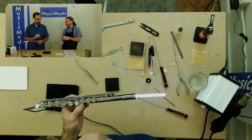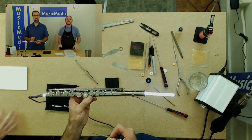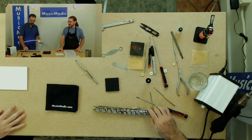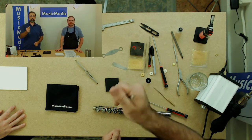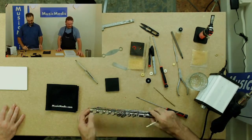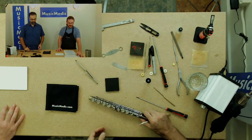You might be wondering how to get that Sharpie mark off the keys. Super easy, super simple. If you have isopropyl alcohol or denatured alcohol on your bench, put a little bit on a cloth and wipe it right off. No one will ever know. It doesn't mess up the finish, it doesn't mar the silver, it doesn't mess up the nickel.